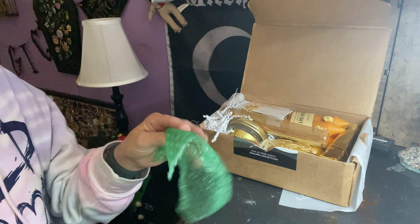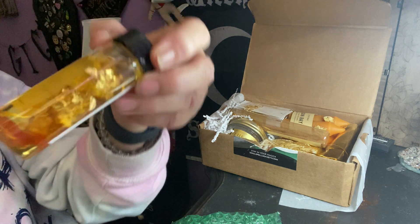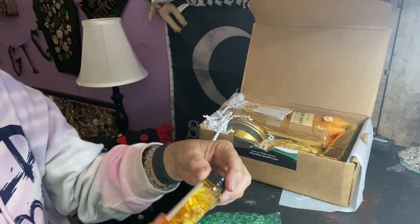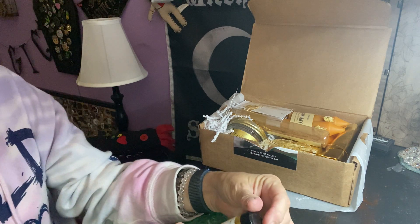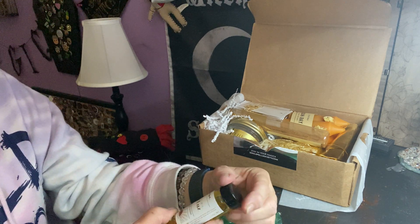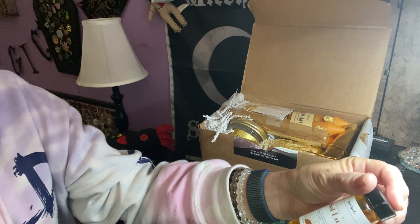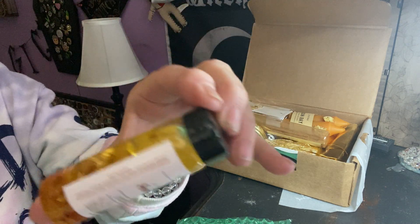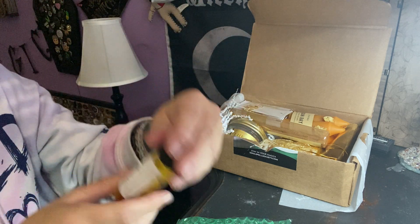First thing is this — green bubbles, that's really cool looking. Looks like we've got some carnelian in there and some gold. It says 'Ritual Oil,' infused with carnelian and calendula, and I can definitely see gold flakes in there. Look at that — that's really nice, very cool.